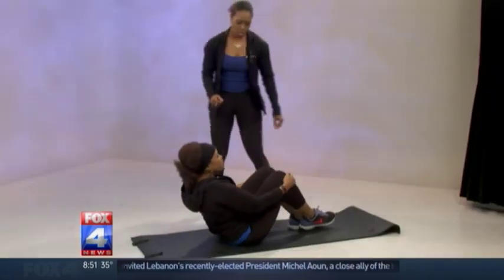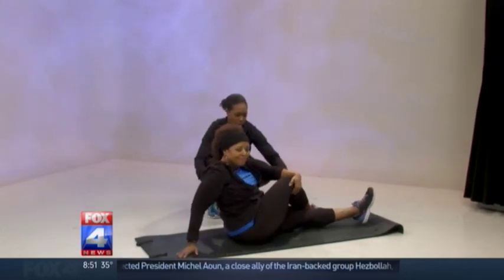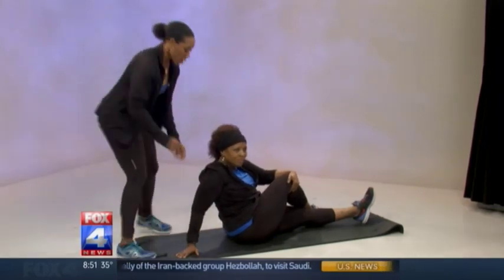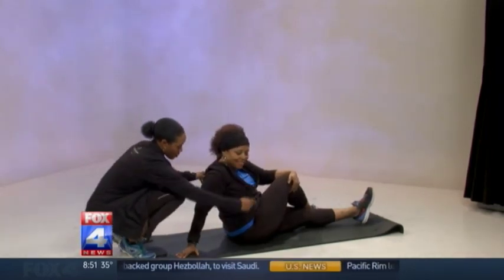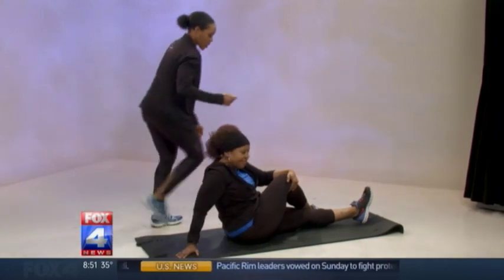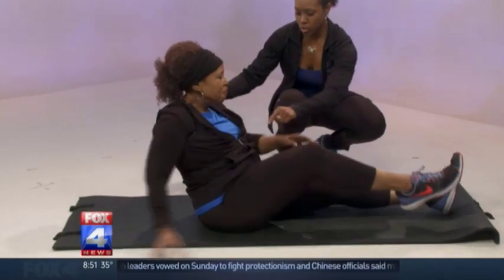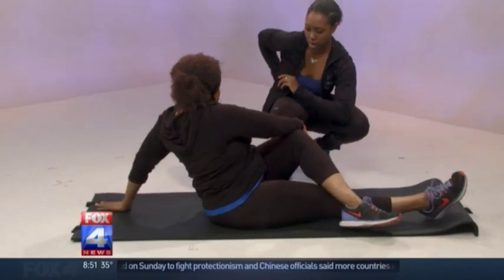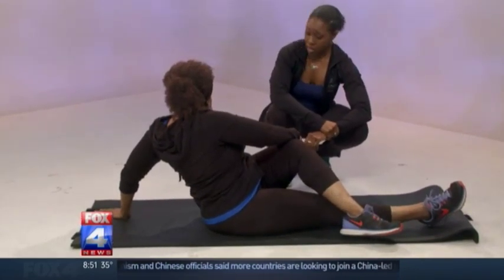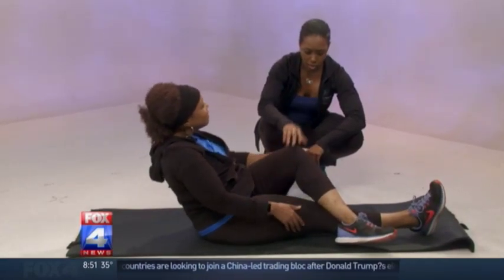The next exercise is just a stretch — we're going to do the glute stretch. She's going to lay back down. You'll feel it in the glute and the lower back. What she's doing is crossing the leg at the knee and then turning towards the outside, which stretches the lower back. This helps with potential hip problems and lower back issues if you're tight.